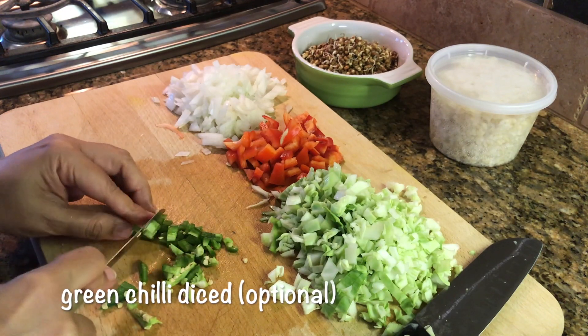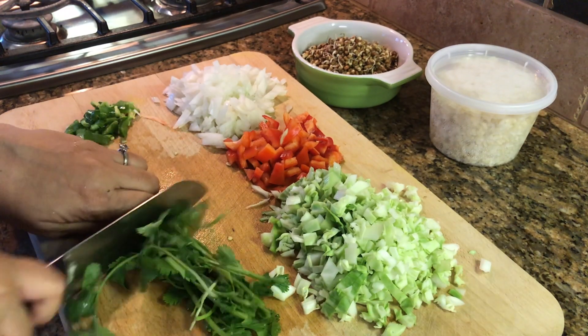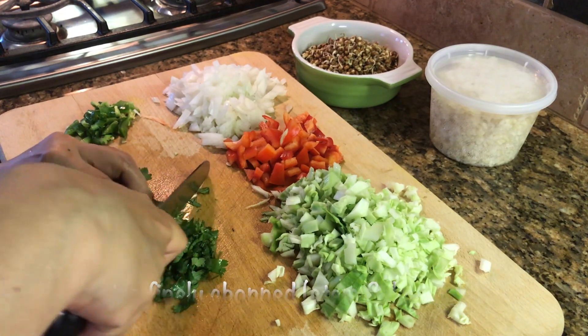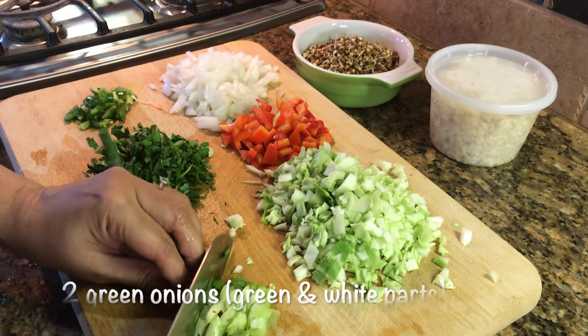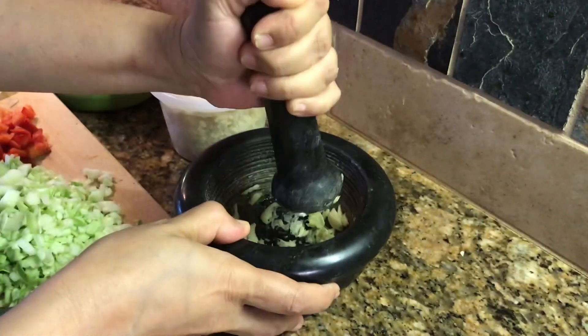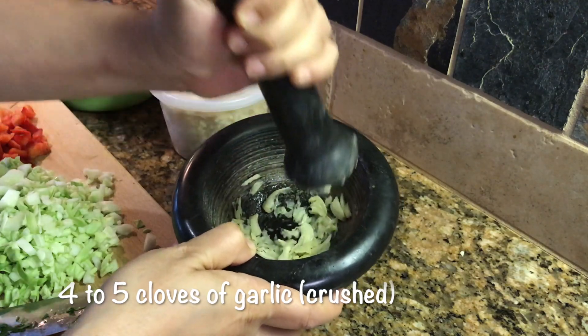Here's what I do on a weekend as part of my meal prep: I make a batch of brown rice and some sprouts from dals. Then on a weekday it's as simple as chopping up some vegetables and putting all of these together.